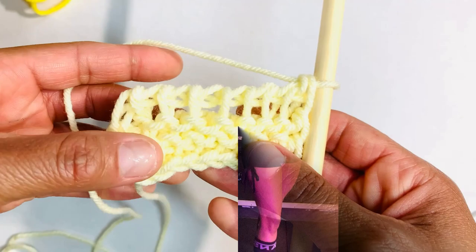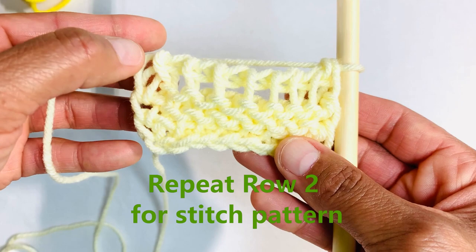And this is it, ladies and gentlemen, the Tunisian garter stitch. So keep practicing, keep going up as high as you want, make whatever you want. Use this stitch in place of Tunisian purl stitch and see what happens.